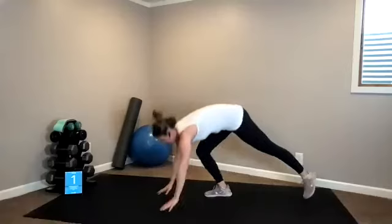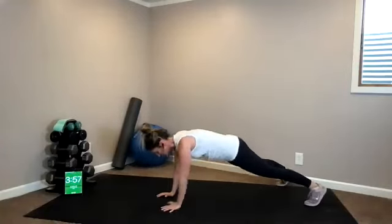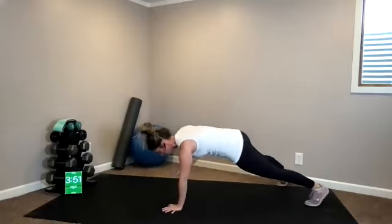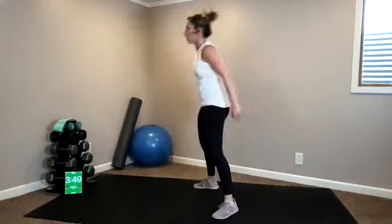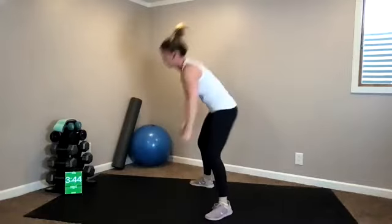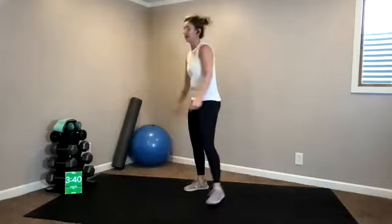Three, two — renegade row bodyweight, for each side. Four, four. Hip thrusters — all the way up. I have 40 seconds of rest.